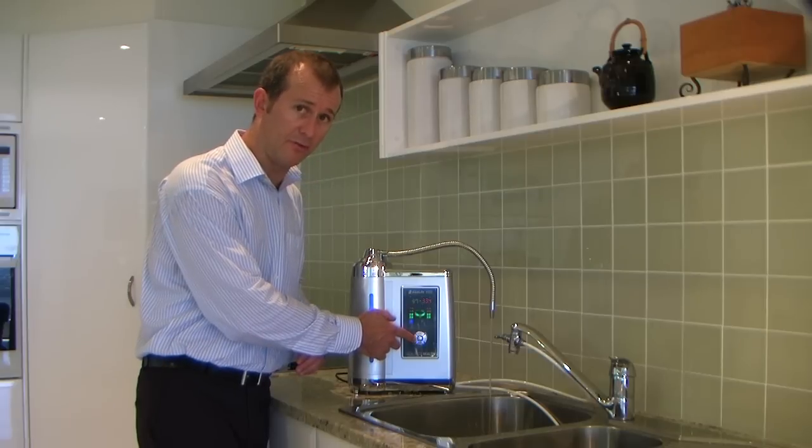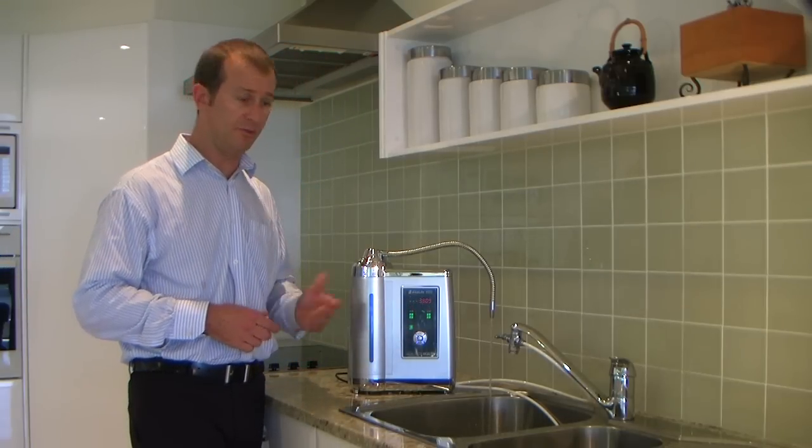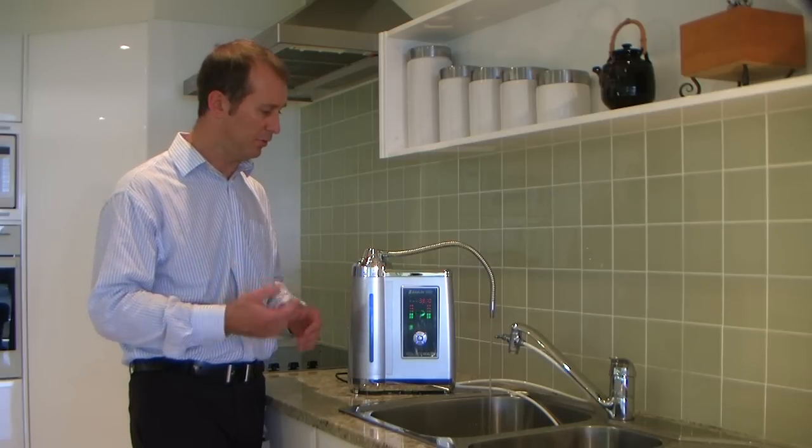If we just want filtered water for some particular reason, press the button that says filtered or purified, and then we've just got purified water.